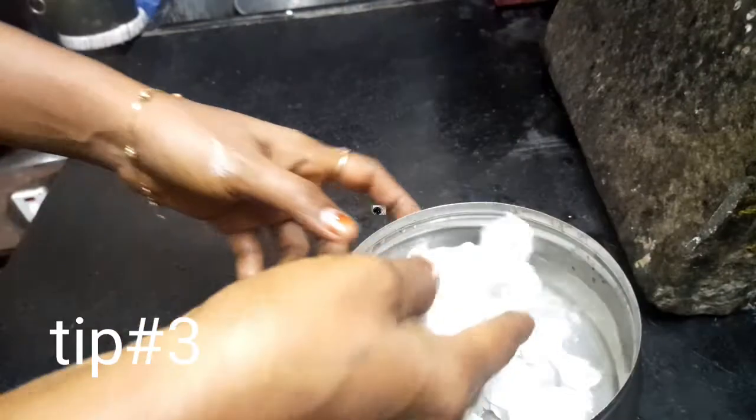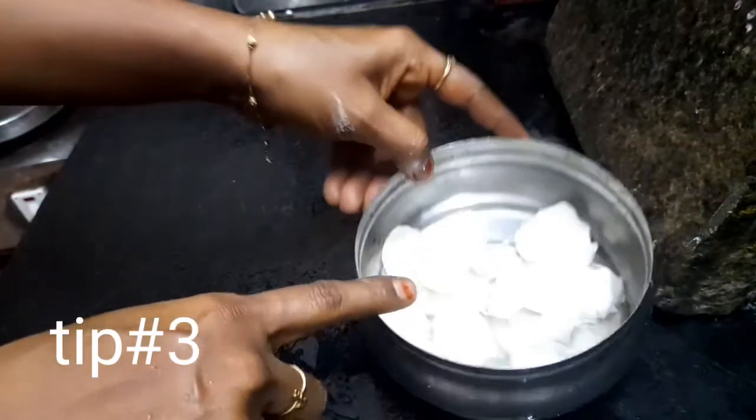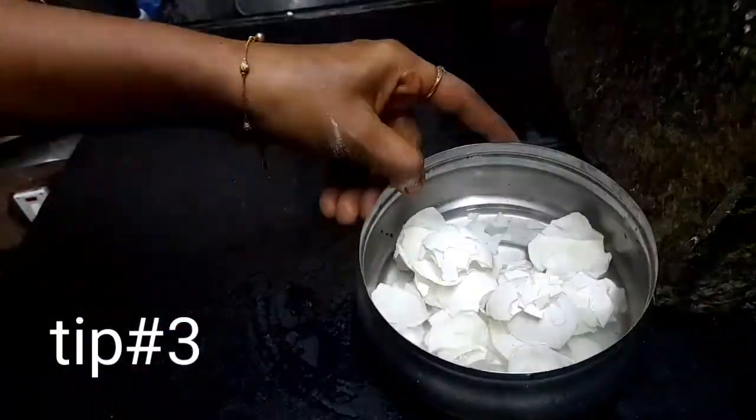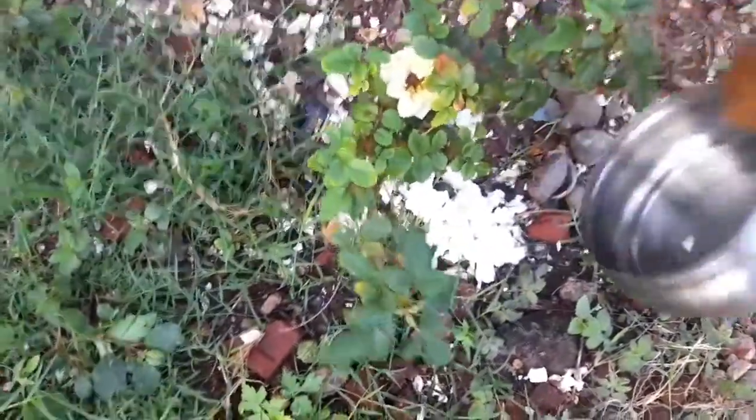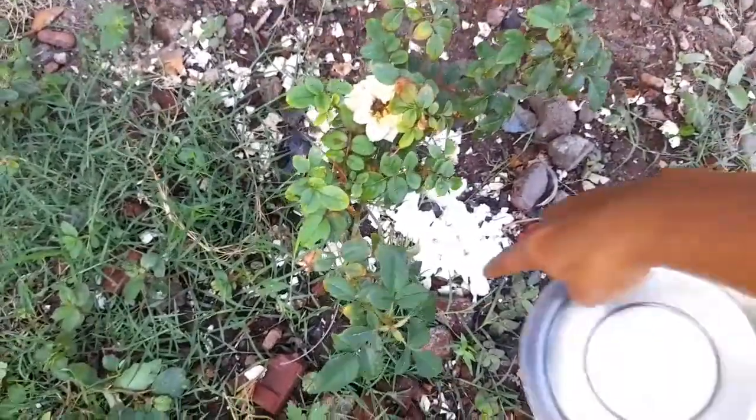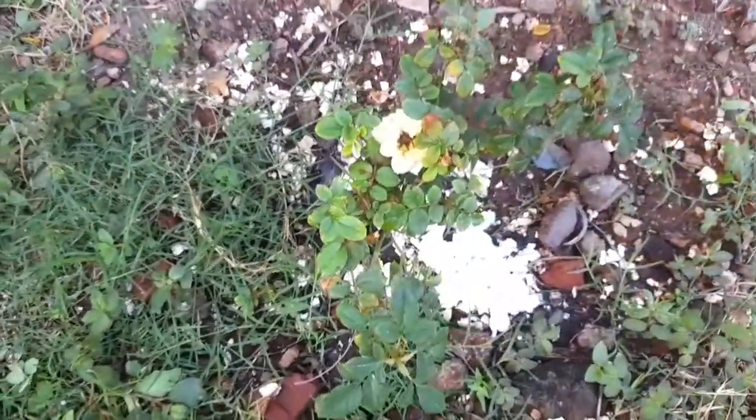I will show you the tip. If you have a tip, you can use it. Next tip.